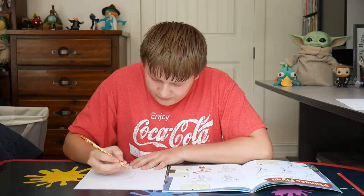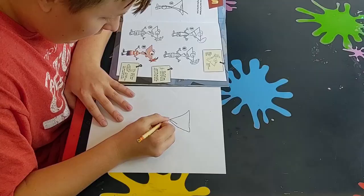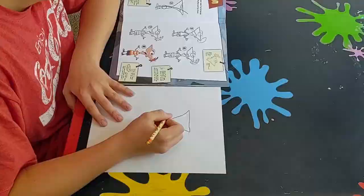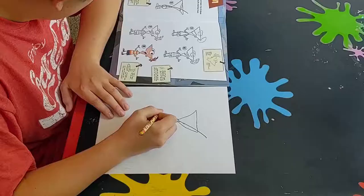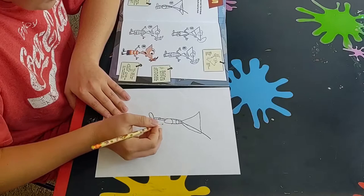Now we just got to draw a little body on there. A big ol' circle. Also, when I draw, a lot of times I start to stick out my tongue, so hopefully I don't do that in my videos. This is already looking exactly like Phineas, as you can see.